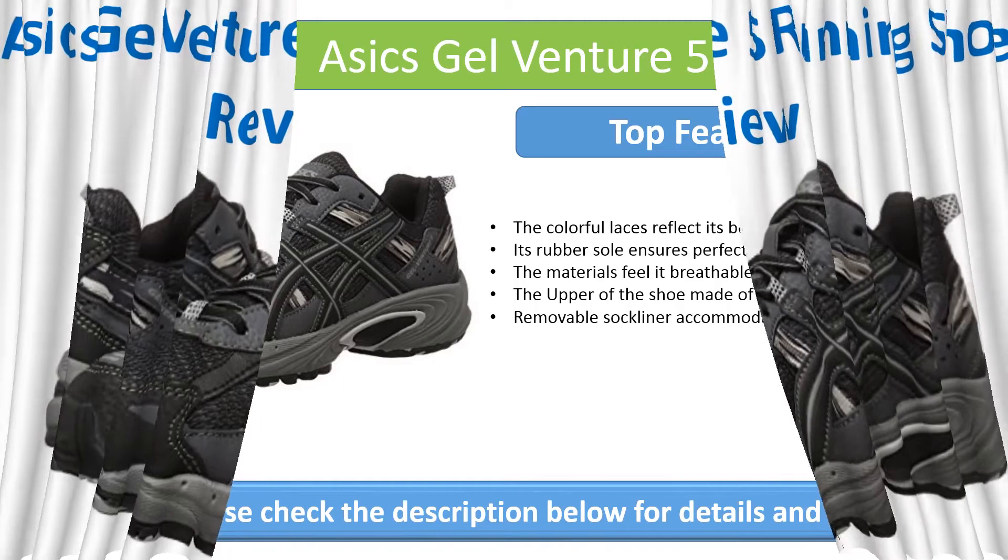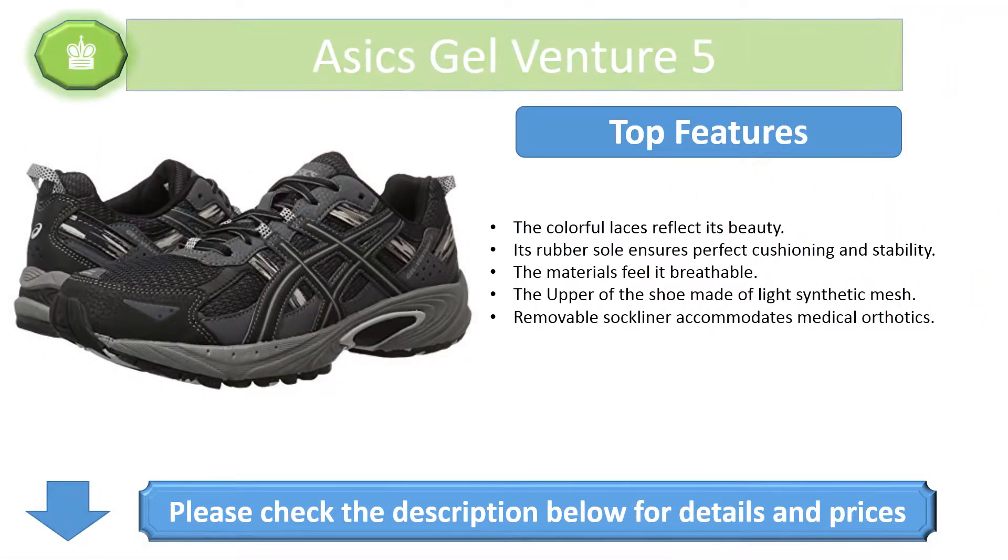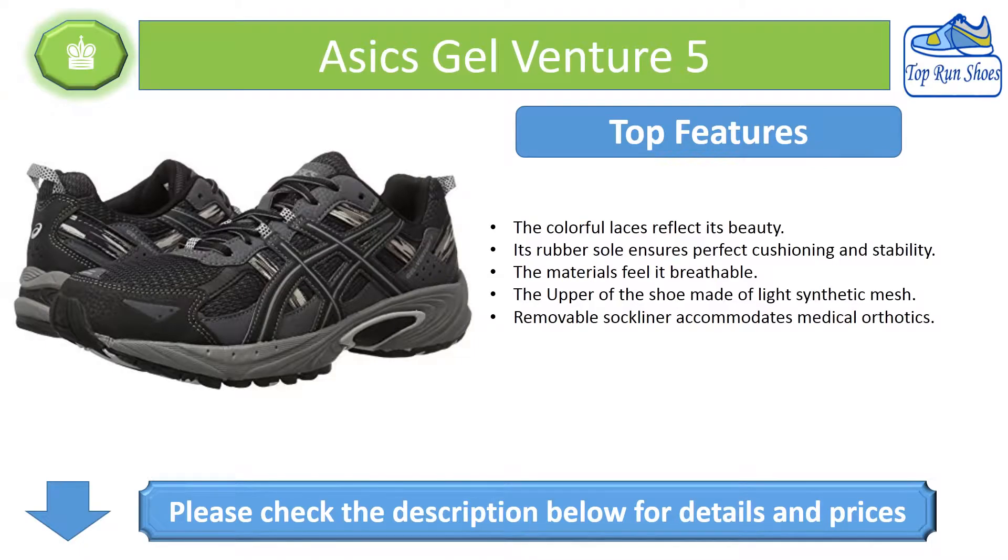For more information visit www.fema.co.uk. Top Features: The colorful laces reflect its beauty. Its rubber sole ensures perfect cushioning and stability. The materials make it breathable. The upper of the shoe is made of light synthetic mesh. The removable sock liner accommodates medical orthotics.